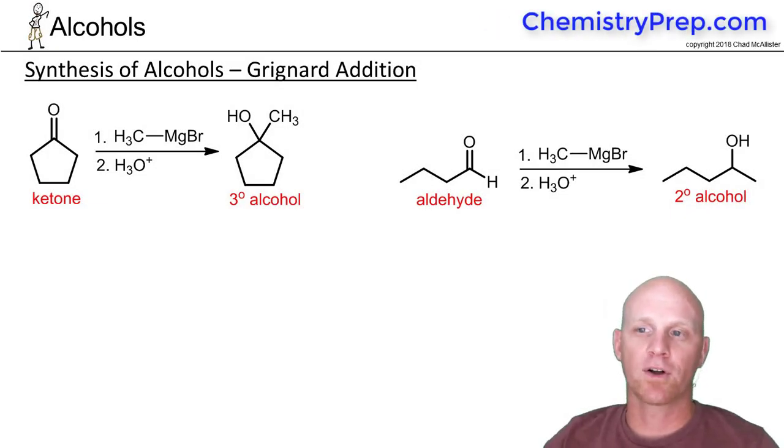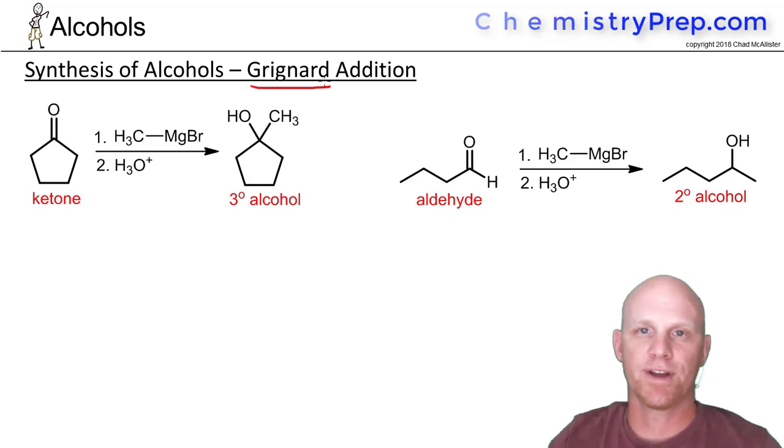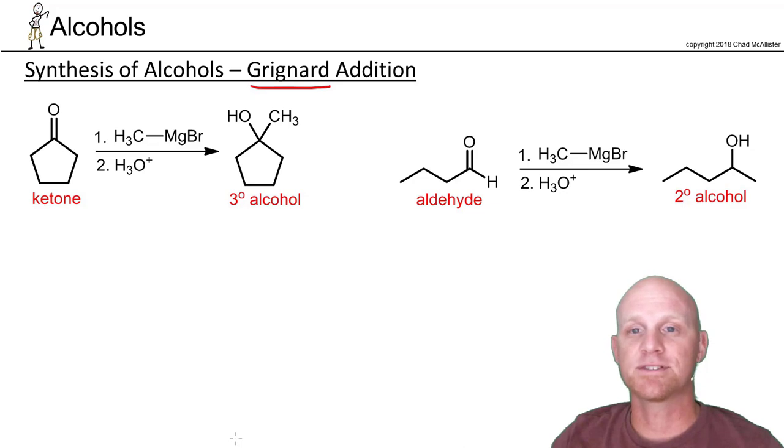The second new way to form an alcohol involves what we call the addition of a Grignard reagent. This is a super important reaction — another way to form a carbon-carbon bond and another way to increase the number of carbons in your carbon skeleton. So it's super important from a synthesis standpoint.